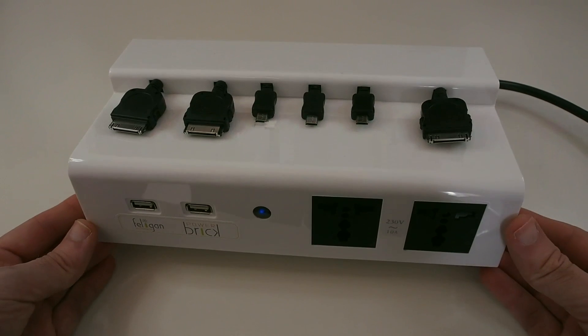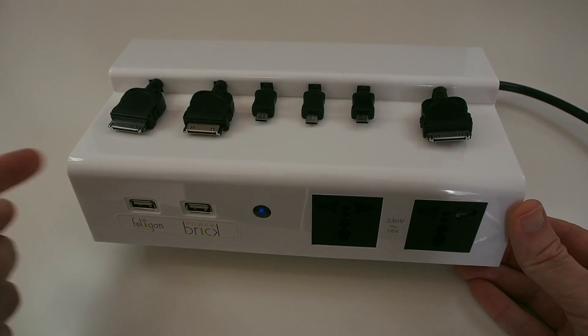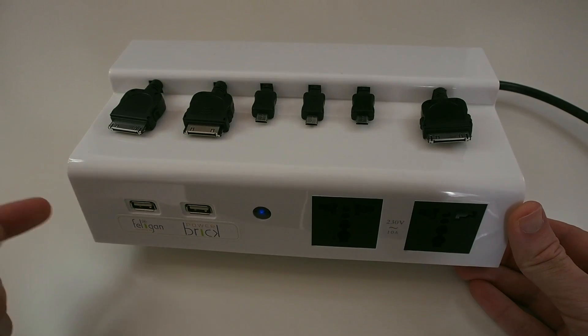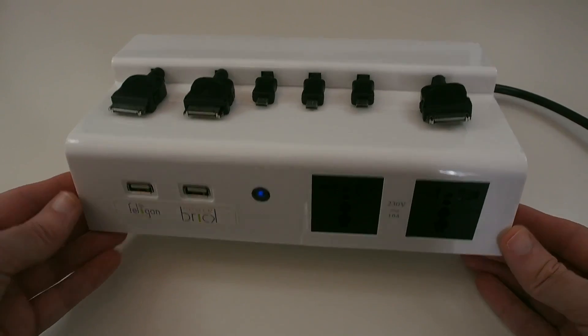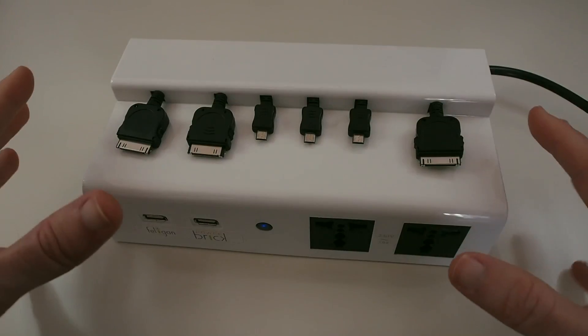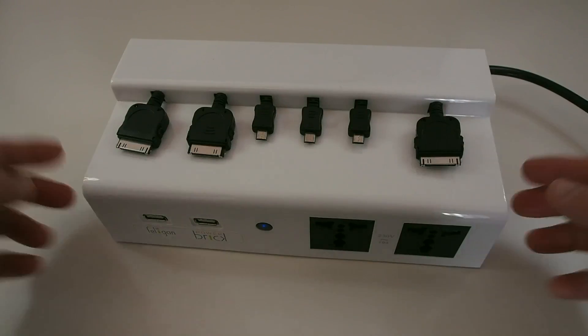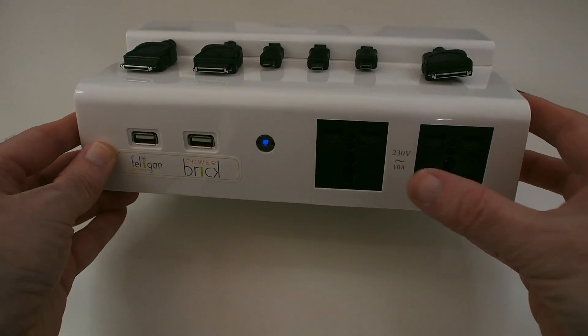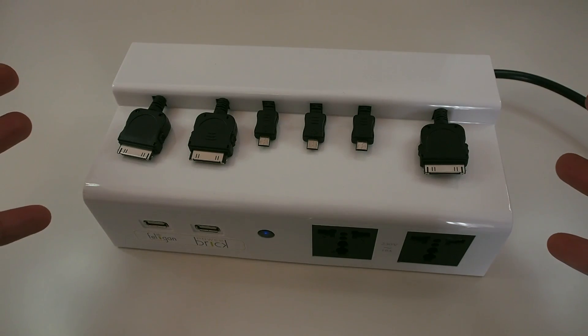Price-wise, I was really surprised. If you shop around, this is fifty-three pounds in the UK or around seventy to seventy-one dollars in the US. I think that is a fantastic price for a charger that can charge so many different devices — all of these connectors, plus the USBs, plus the power sockets on the front. It also comes in different colors.